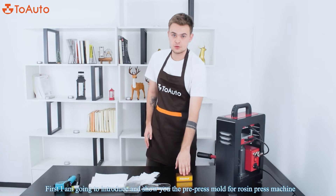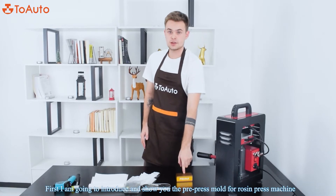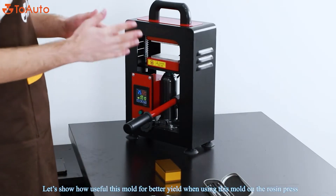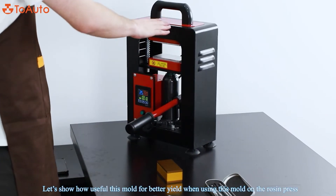First I'm going to introduce you and show you the pre-press mold for rosin extraction. That's super useful because it will help you to have better yield when you use the machine.